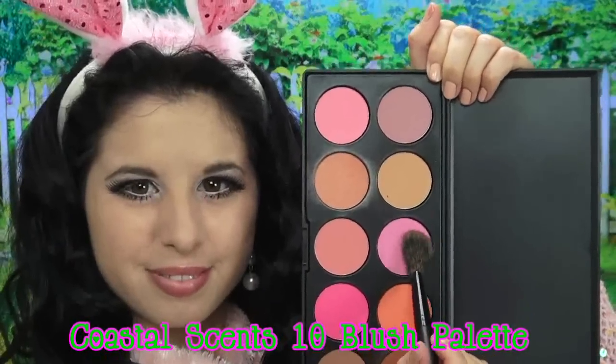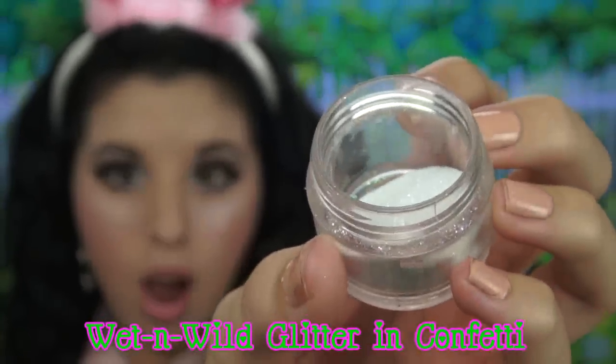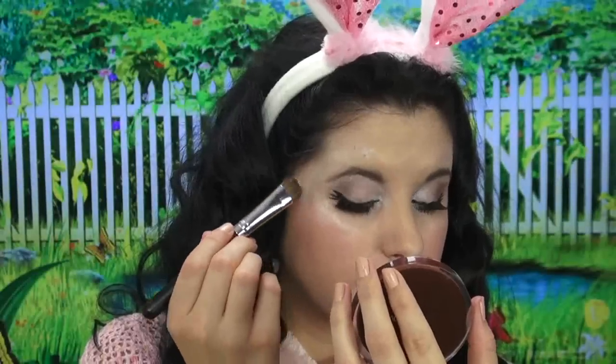Now it's time for the pretty pink bubblegum blush. I'm going to take this pink blush and apply a generous amount to the apples of my cheeks — or as I like to say, the cherries of my cheekers. I'm also going to be adding some more of that NYX Roll-On Shimmer over the blush, because I want this bunny to be super glam. Then for the funnest part ever in all my videos — the glitter — I'm going to be applying this confetti glitter all over the shimmer, so it's going to be shimmer and glitter all put together.